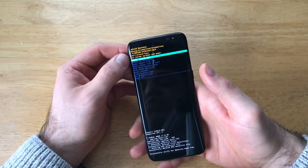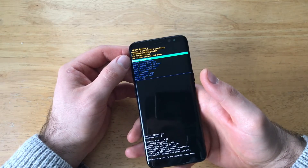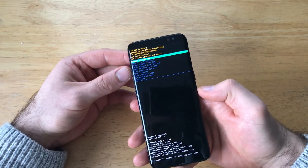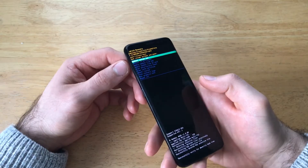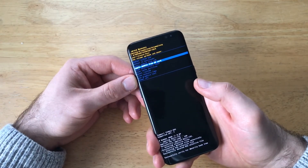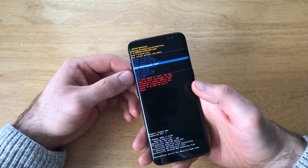So there are several options here: there's reboot system now, reboot to bootloader, and apply update from ADB, among others. What we're going to be using is the volume up and down button to scroll down until you see 'wipe data / factory reset'.